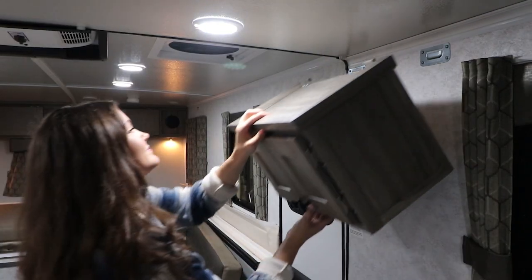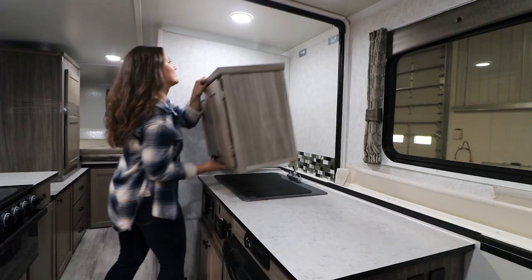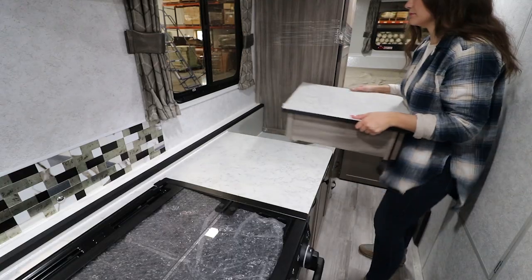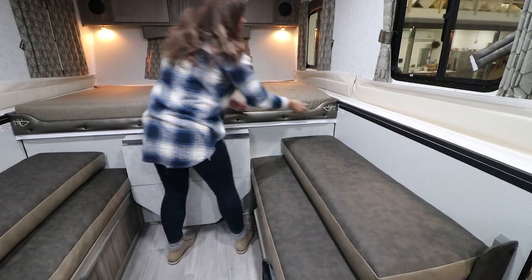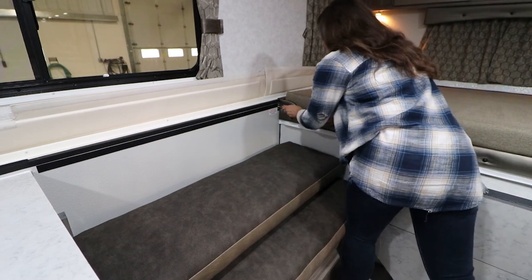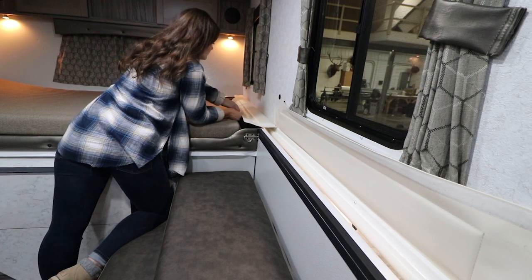Hang the optional cabinets by hooking them onto the wall. Insert the optional microwave box with drawer. Complete the placement of the slide-out beds by pushing them into position and locking them. Lower the insulated flaps around the trailer and secure them down.